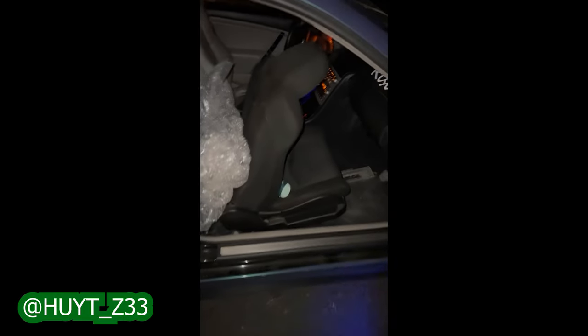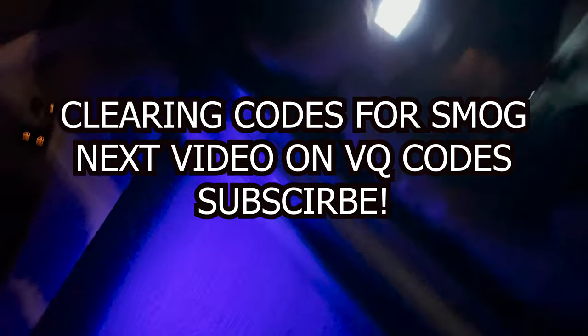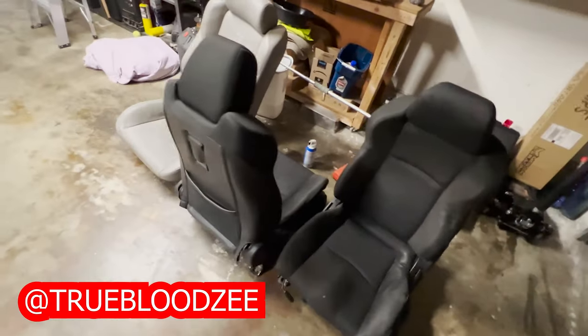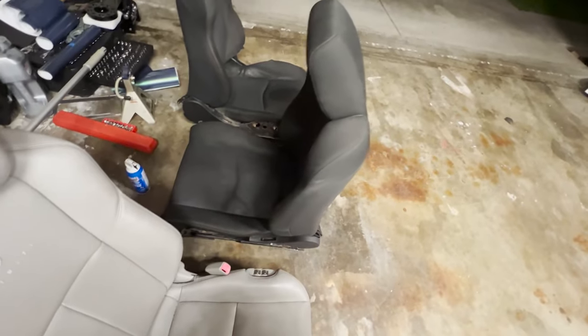Nahan came through with the 350Z seats — thank you bro! We're back from our visit with our boy Truebloodz and we got the 350Z seats. It's gonna be sick, finally getting a black interior coming along.